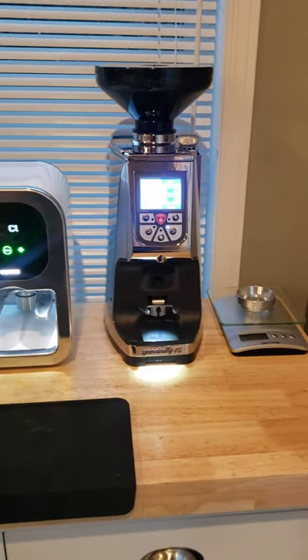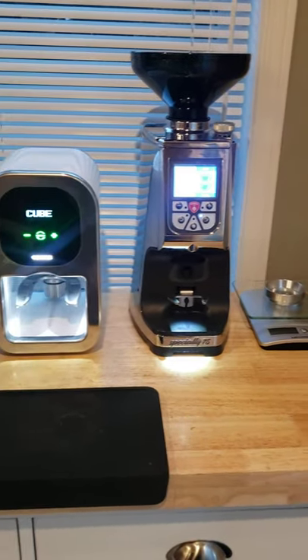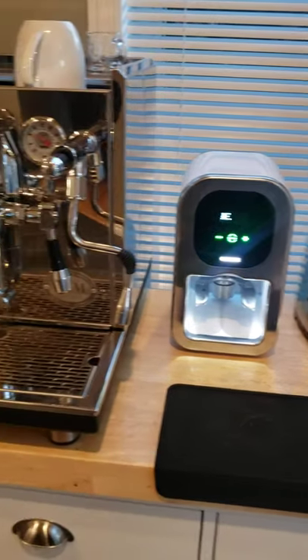No tools required, no tamping, nothing — all automatic.